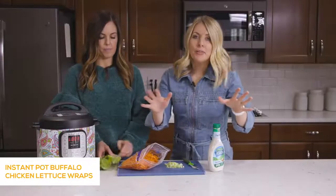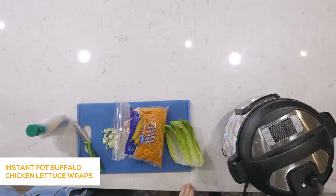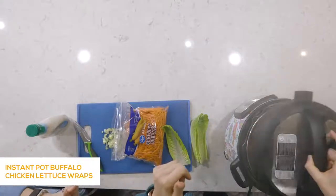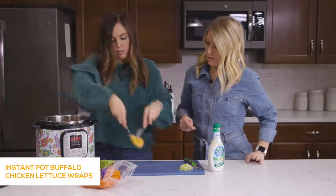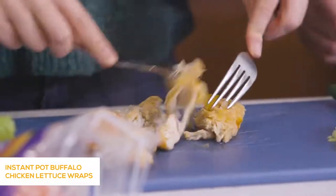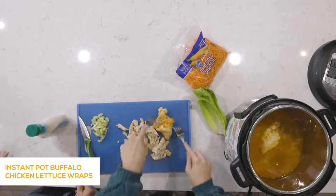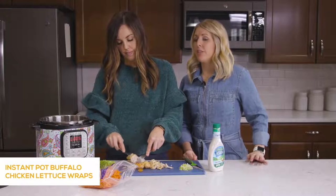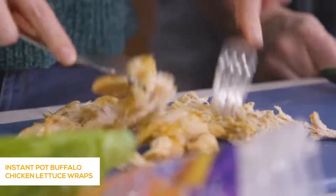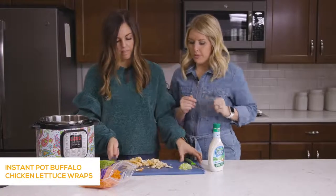Buffalo chicken is all done cooking. We're doing a quick release — pin went down, we're good. We'll pull out the chicken breasts and shred them using two forks — they fall right apart. You can tell they're super moist. I feel like chicken in the Instant Pot is more moist than in a slow cooker; the slow cooker on low kind of dries it out. You could also use chicken thighs in this recipe. We'll dump the shredded chicken right back in to get that sauce on every piece.